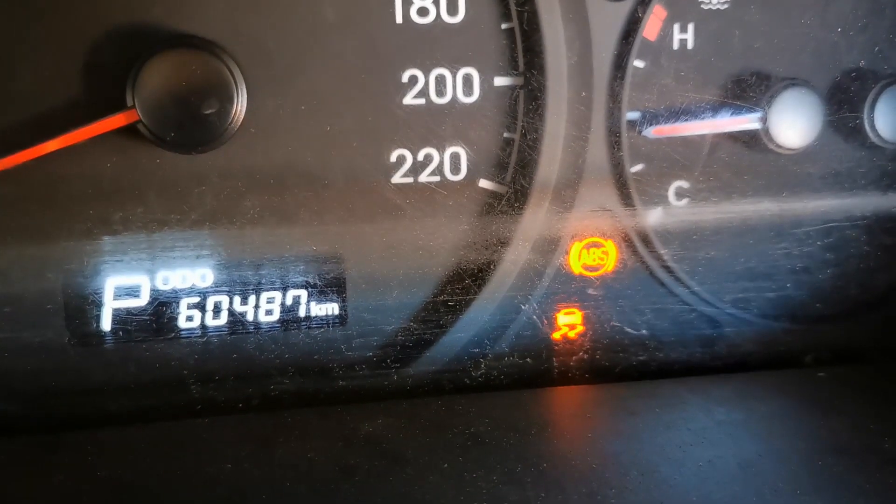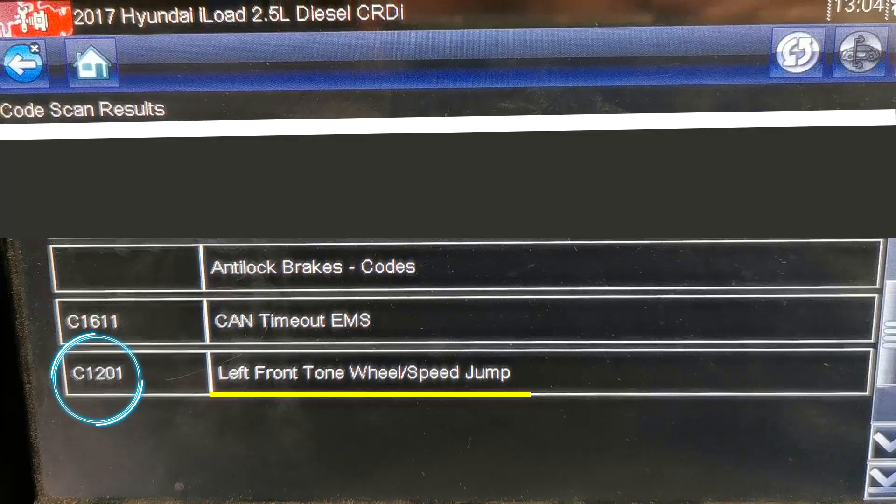The first thing I want to do is scan the system and read the fault codes. I pulled the fault codes and it was C1201 — left front tone wheel slash speed jump.